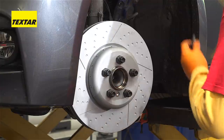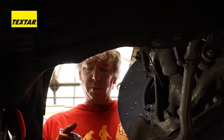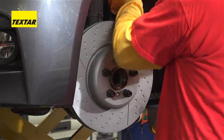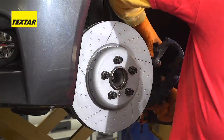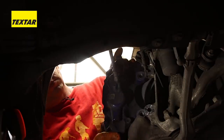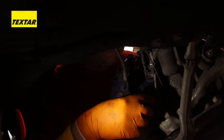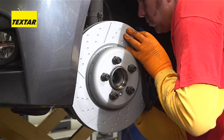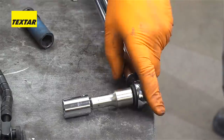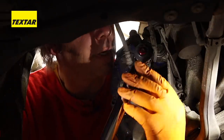If the manufacturer recommends it, of course you must put on your thread lock to be absolutely sure that you're doing everything correctly. And as always, use the manufacturer's settings for the correct torque.